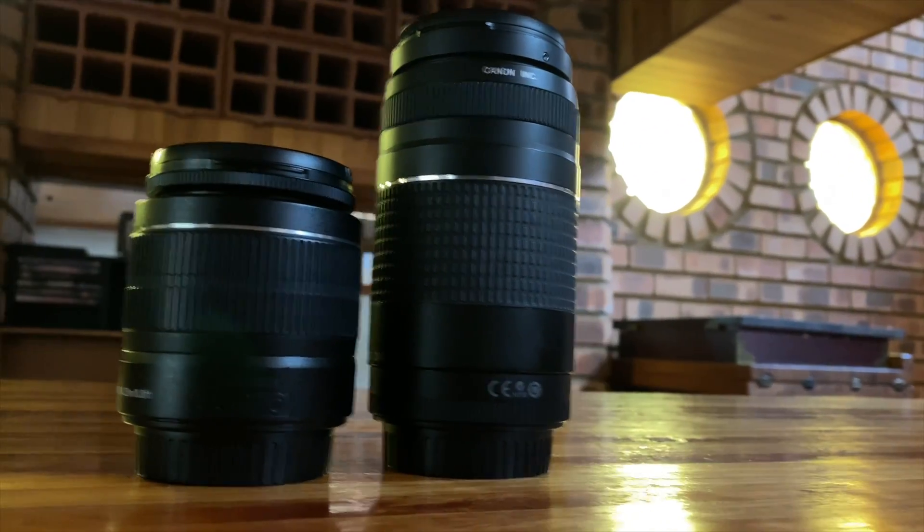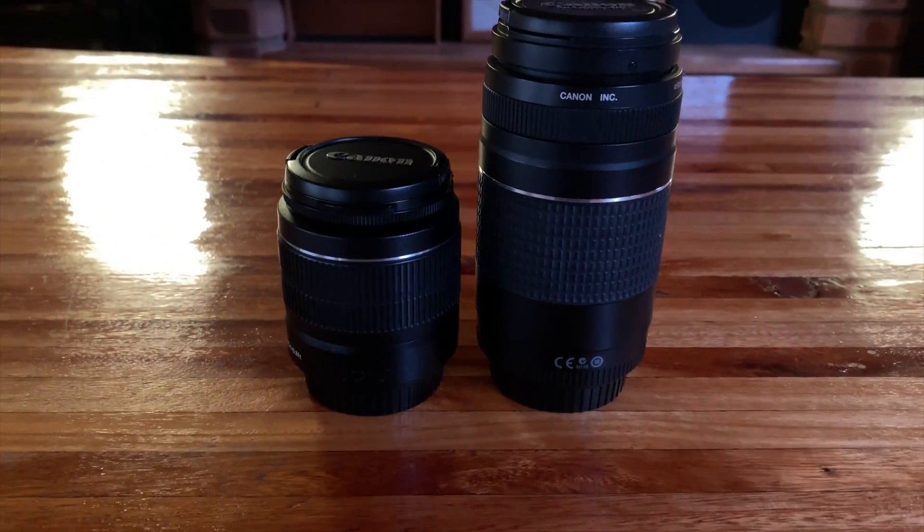These lenses are included, though I'm not sure if you can get the camera brand new anymore. You can still find it depending on where you look, and you might get a camera bag included as well. These lenses are very useful and I enjoy them a lot — I've definitely tested them out quite a bit and still use them regularly.